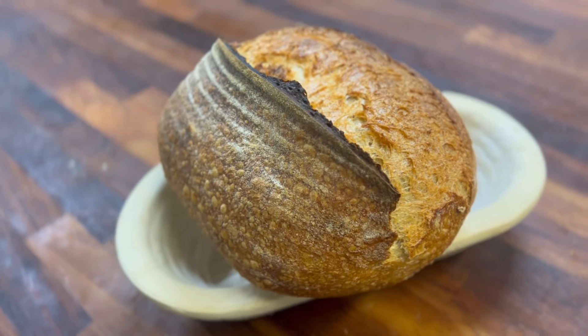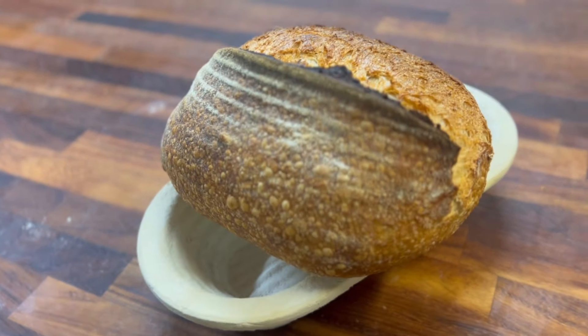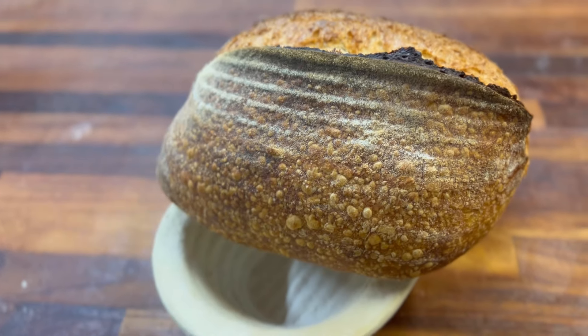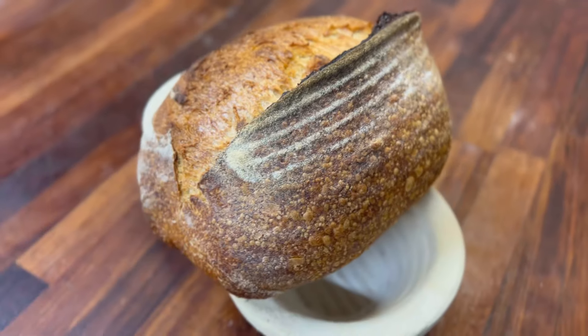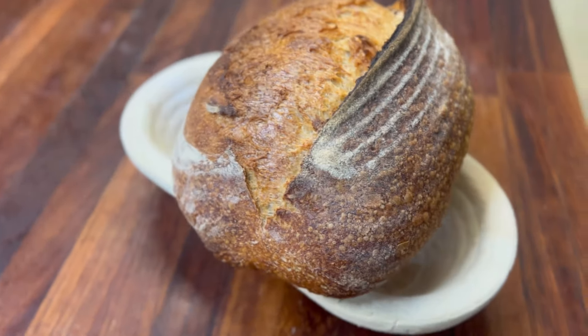Hello friend, welcome back to my channel. In this video I'm going to show you how I shape this oval shape loaf. I hope you enjoy — don't forget to subscribe. I have a little surprise for you at the end of the video.